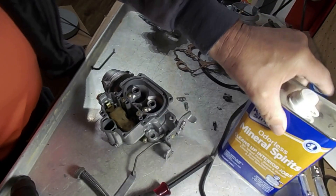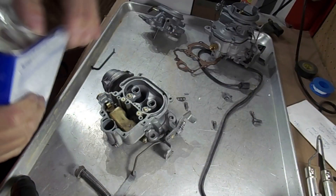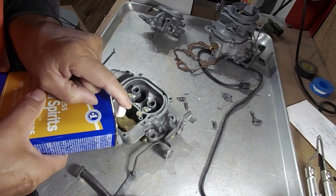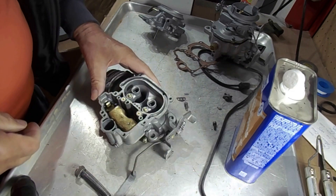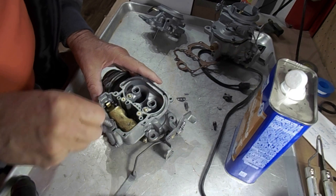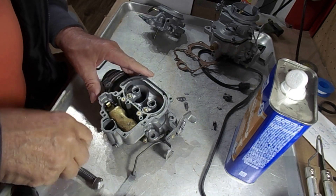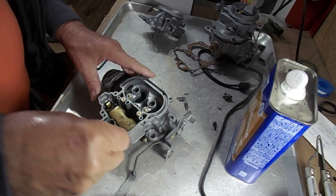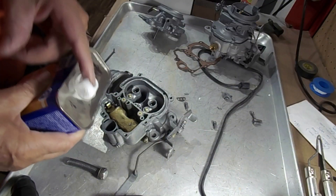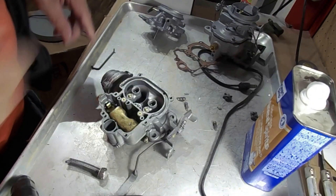Let me show you how this works. I'm going to use mineral spirits here to demonstrate. I'll put a little in the float bowl. Since I pulled up on it, it started filling up in here — so that's what it takes. When you first put it on the car, you may have to pump it a couple of times to get it to fill up. Let me put a little right in the well as well.